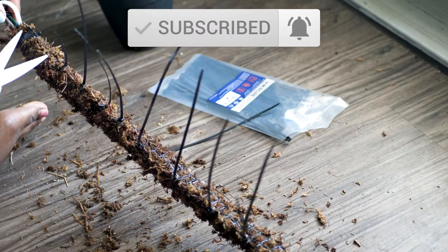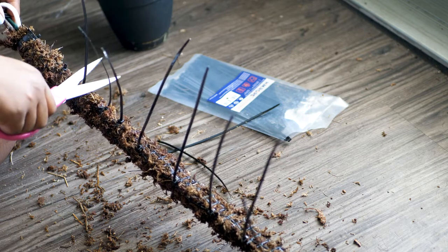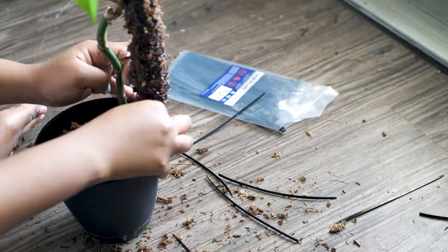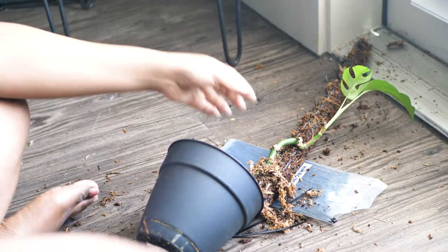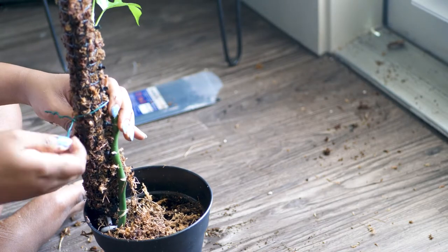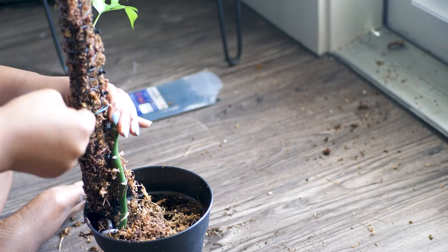Once you're done, cut off the excess zip tie ends. The next part is staking it into your plant pot. Your plant will definitely topple over if it's anything like my small pot, so over time you do want to upgrade your pot size so that doesn't happen as frequently. Make sure it's nice and secure to the plant stem and you're all good.